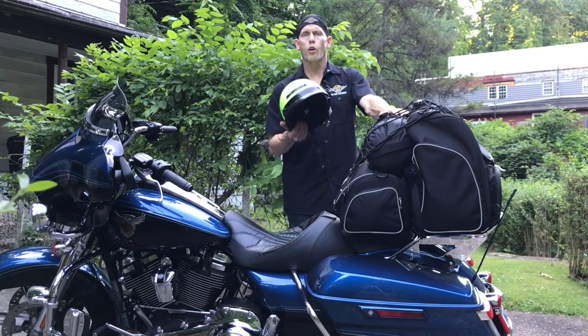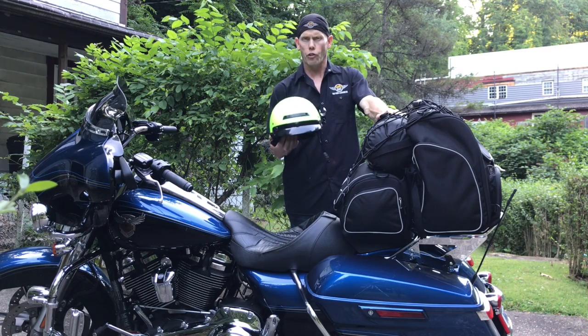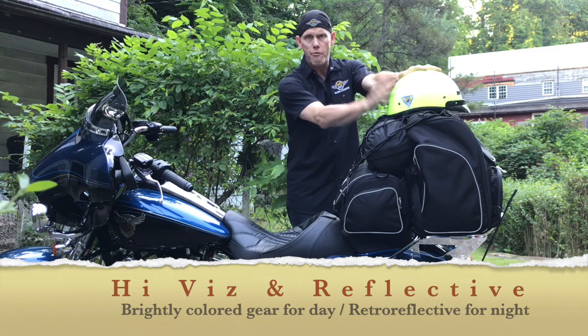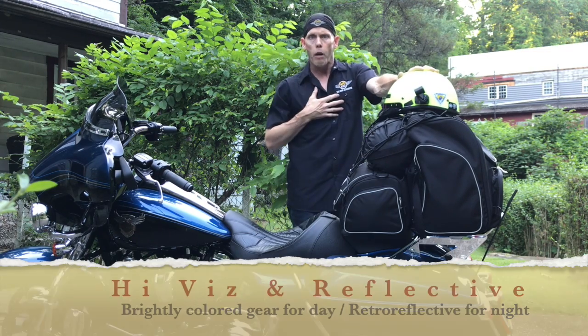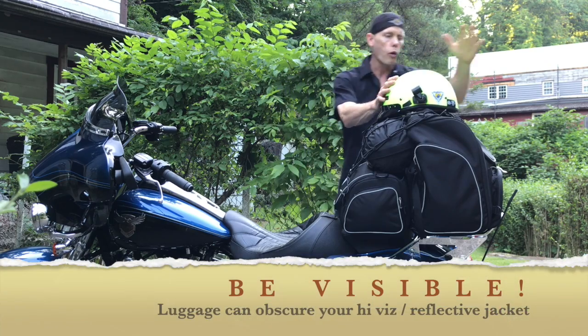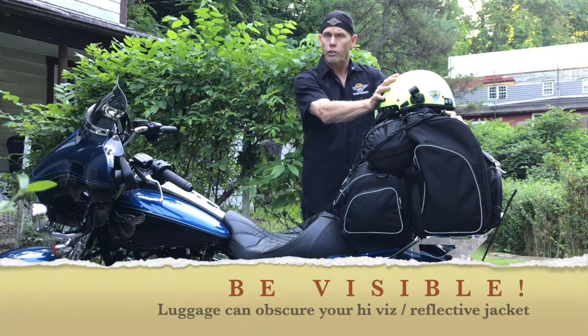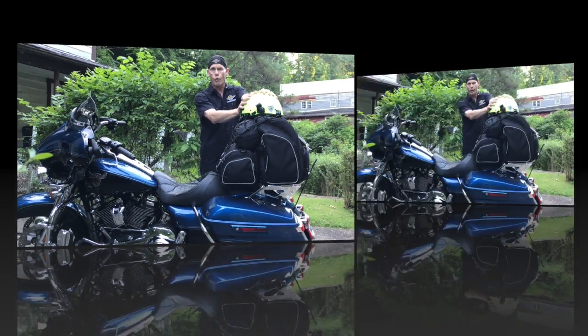I'll also be taking along a second helmet — I'll have a full face helmet. I'm also taking along a helmet shell, as it can be extremely hot out there to ride. Also, I like putting something high-vis and reflective on the back of my bike. Remember, even though I'll be wearing high-vis, when you put all this black gear behind you during the day, that's all people see. There is reflective material built into this, but having some high-vis up high is a great idea.